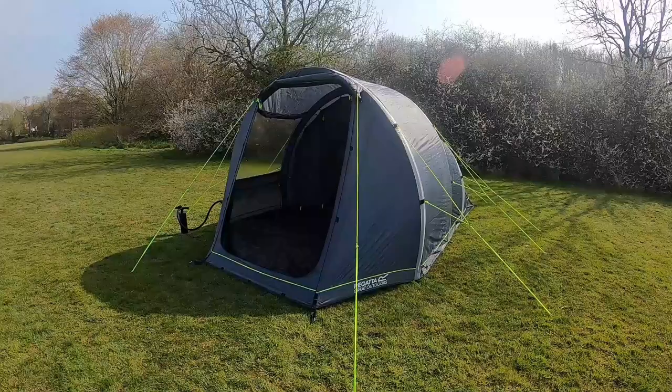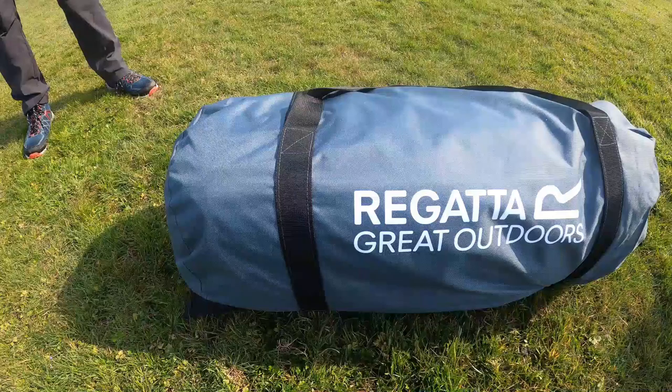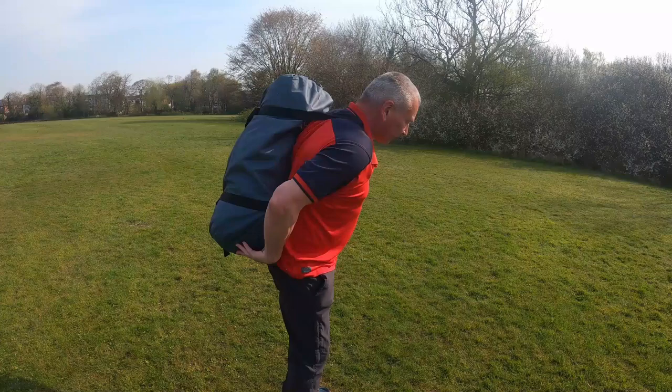Hello and welcome to the Kolima V2 4 inflatable tent. It is a four man capacity weighing in at 10.7 kilograms. This tent comes with an expandable storage bag allowing easy packing and unpacking, and straps to help with carrying.